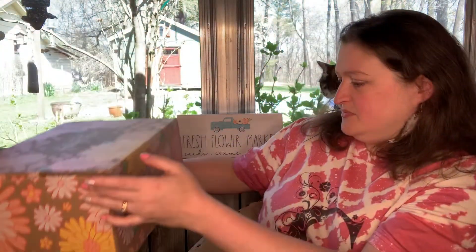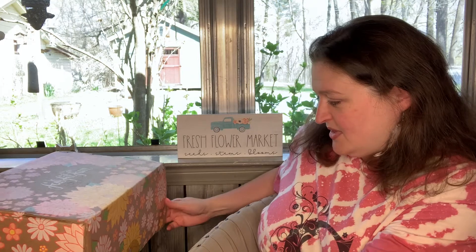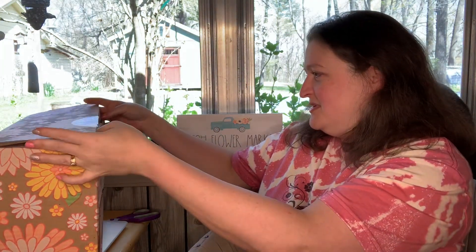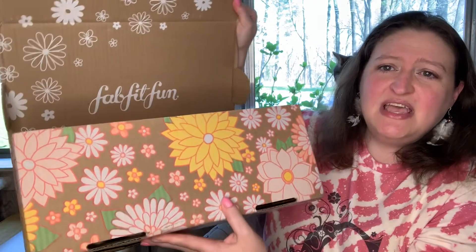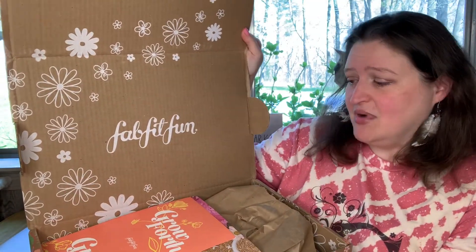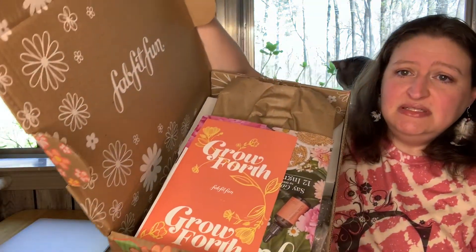Patience is not one of my virtues, y'all. Let me open this up. Look how pretty their boxes are — they do a good box. And this is what is inside!